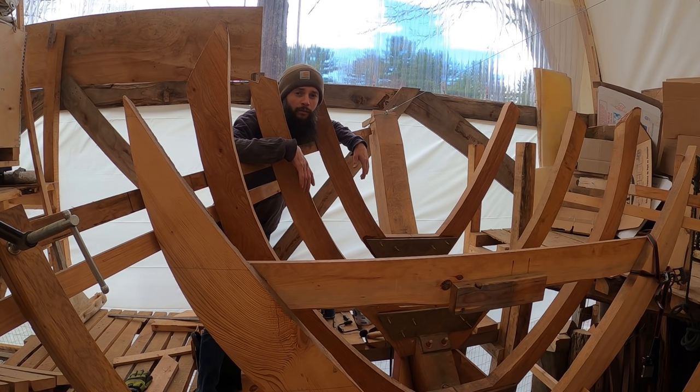I hope that answers why we are planking from the garboard to the sheer and not the other way around — and why Leo with his sawn frame boat is jumping to sheer clamps and deck beams while we're still planking. We're building different boats with different styles. Lucky for you folks who follow both of us — you get to see many ways to skin the same cat.